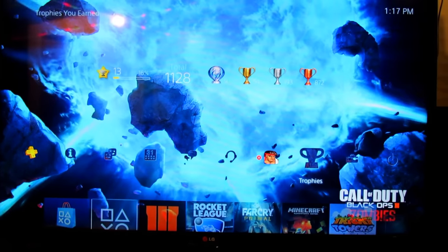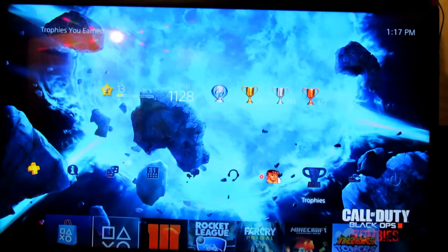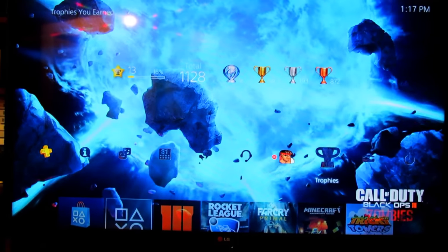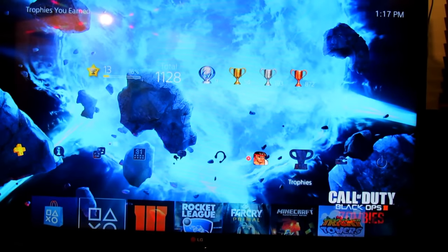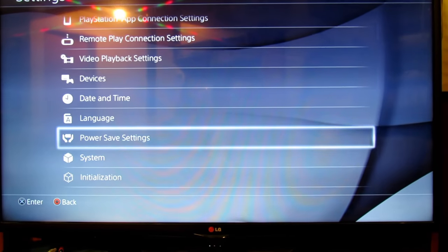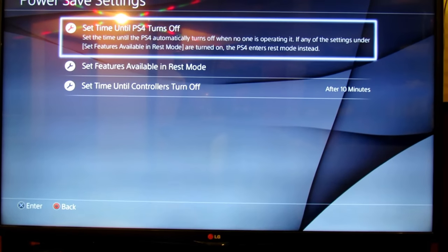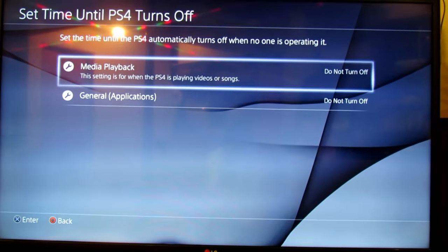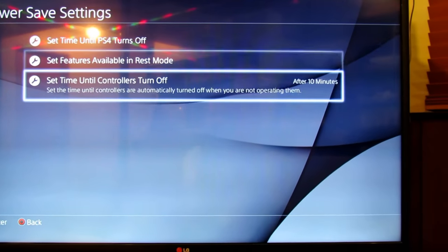Now you need to plug in your extra hard drive — I already have it plugged in up there. This is just to make sure you can back up all 500 gigabytes of data from your PlayStation 4. Now we're going to go to Settings. Before you do anything, go to power save settings and make sure you set it to 'do not turn off,' in case the console turns off during the backup.